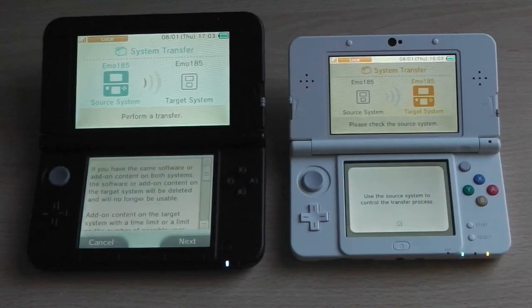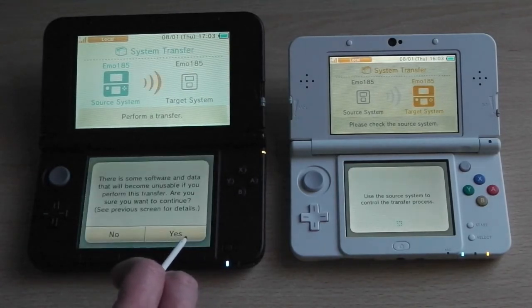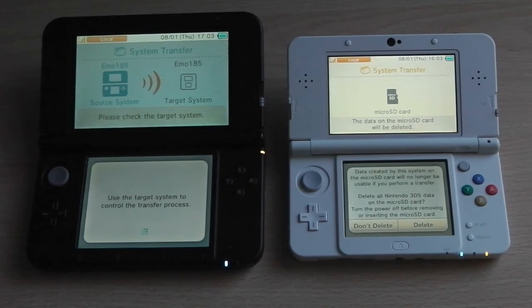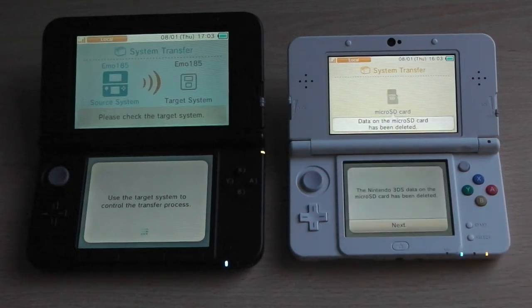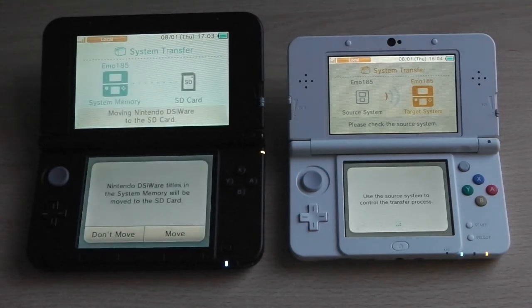Before the transfer gets going, another warning message appears letting you know that any content or data on the new console will be deleted as soon as you start. Click next and then yes to confirm. Once you click transfer, a message on the new 3DS will ask whether data on the micro SD card should be deleted — click yes and delete. You'll also receive a message asking if other micro SD cards have been used; since it's a new console the answer is no, but select yes if you have used others.